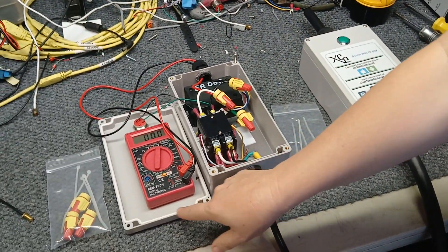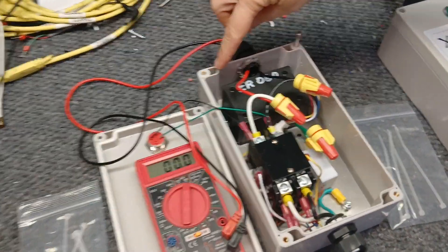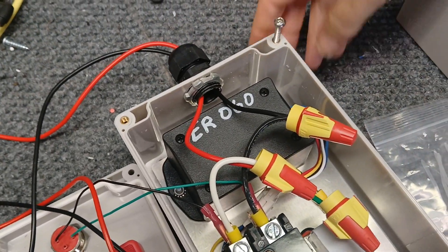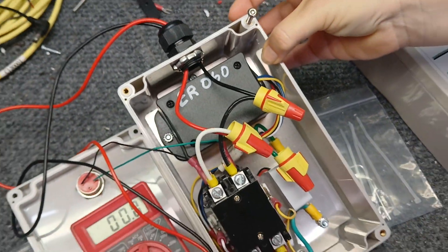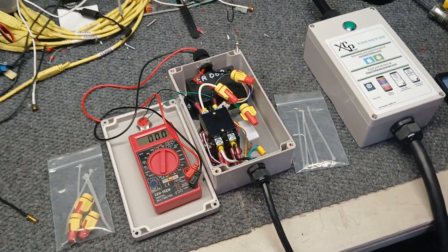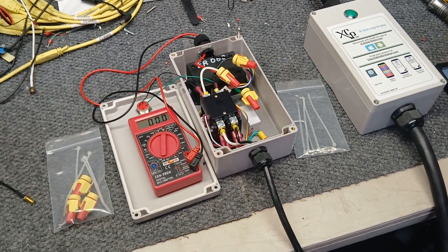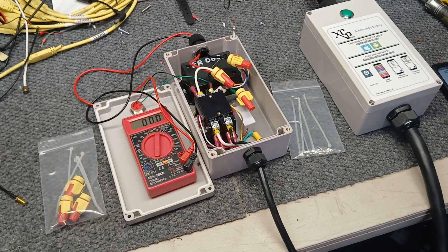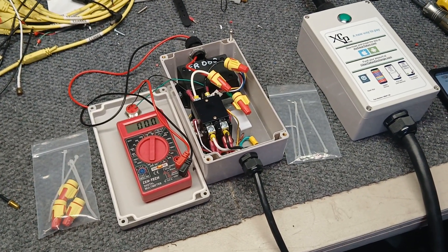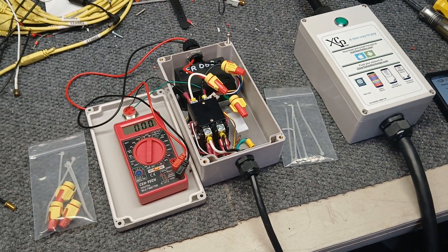These boxes are wire-proof, and right down here next to the screw where you close the box there are holes to connect them to the wall. It still stays waterproof. For more information contact XCP Corp at 352-678-3021 or visit our website at www.xcpcorp.com. Thank you for watching.